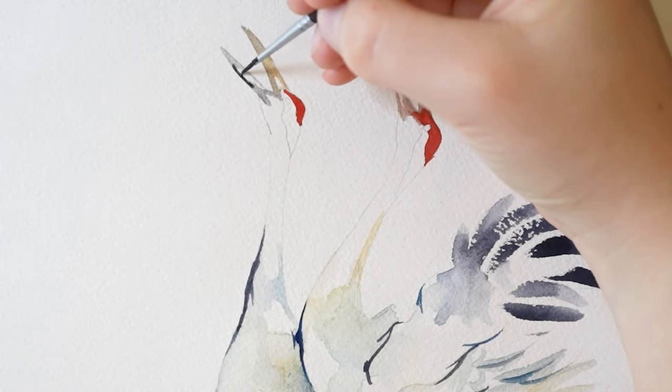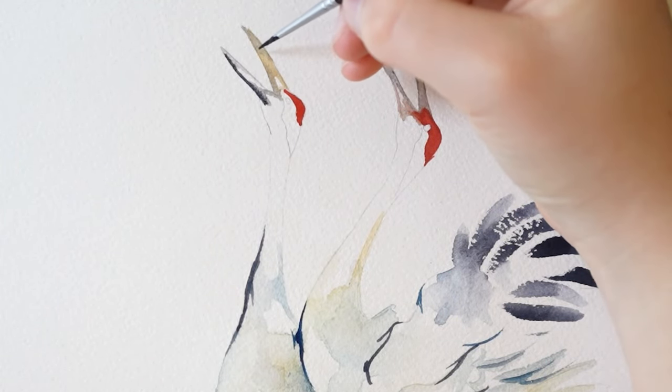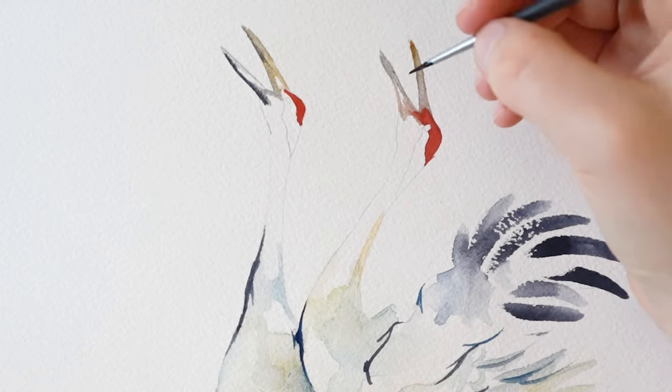And a little Payne's gray on the bottom of the beak here, and then inside as well. Then repeat that for the other crane.